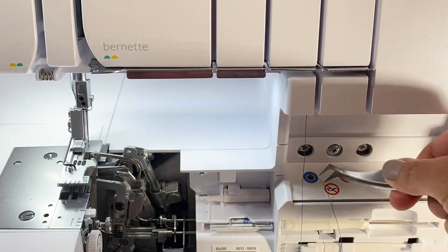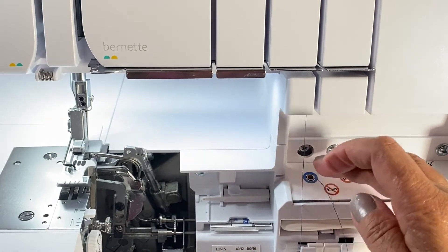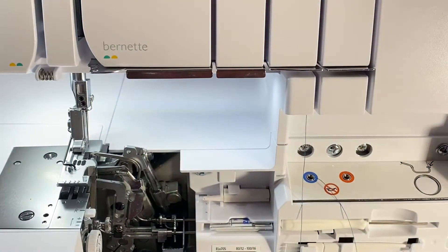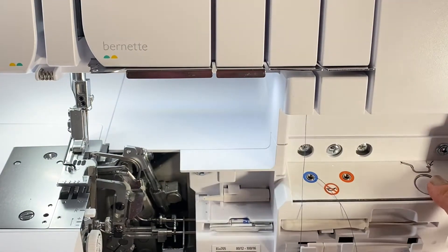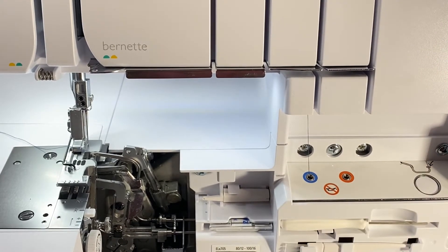It's really easy to thread. Once I push enough thread in there, I'll hit this air threader button over here in the corner — and then the thread came out over here. That's how easy it is to thread it.